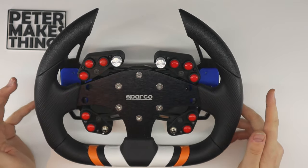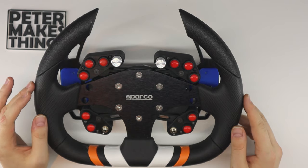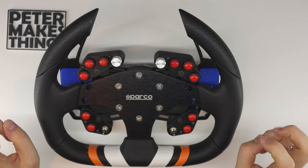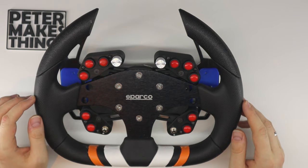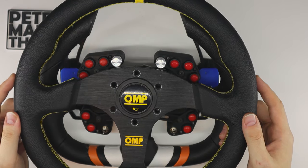Okay, so let me show you how it works first and then I'll go into a bit more detail. Here I have this Chinese Sparco wheel attached and now I'd like to replace it with the OMB wheel.